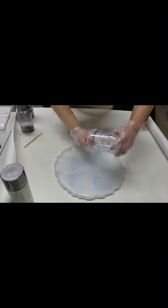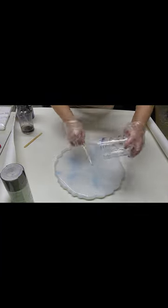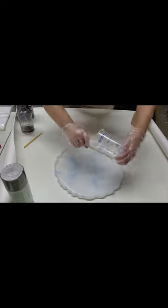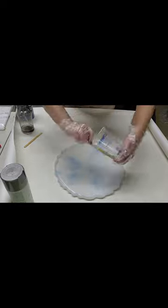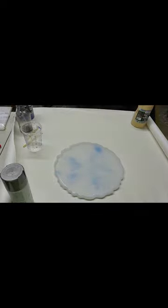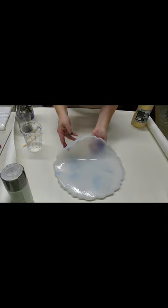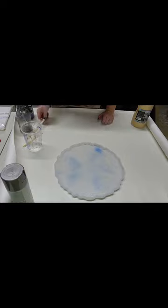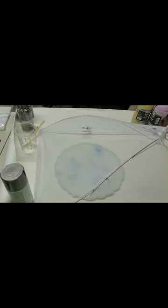Just pouring out the rest of the resin — always good to scrape every last little bit. Then giving it a good spritz with 91% isopropyl alcohol.